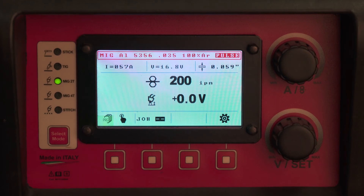When you pull the trigger, the first two seconds you will see 30% more amperage than your set welding current. For the next two seconds, it will taper from that 30% over to your welding current. And then after that, you are at your welding current.